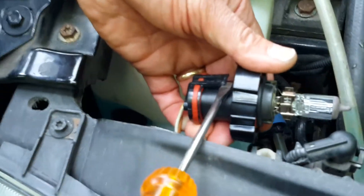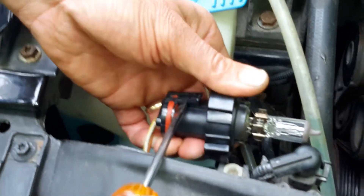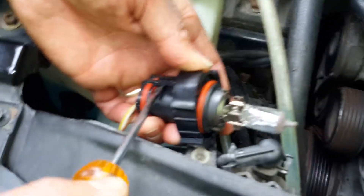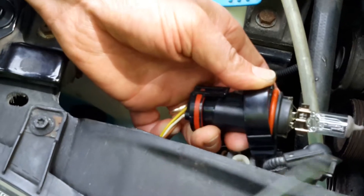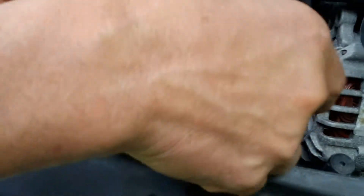You want to carefully take it off, especially if it's old, because old plastic can be brittle. And then you're going to wiggle until you just pull the bulb out.